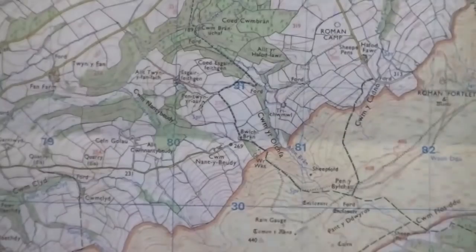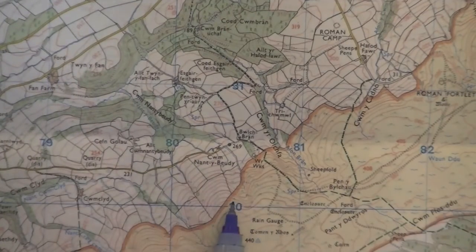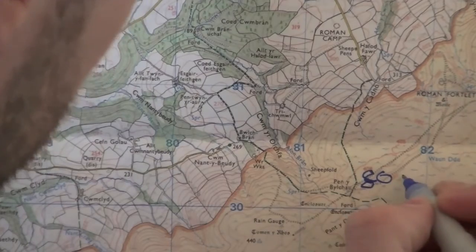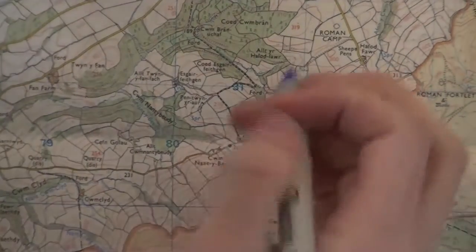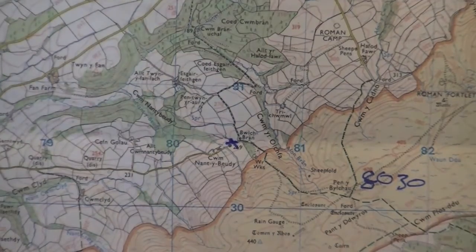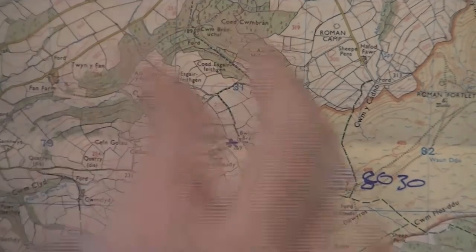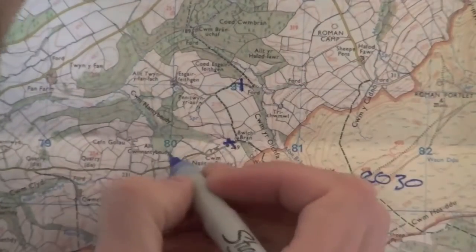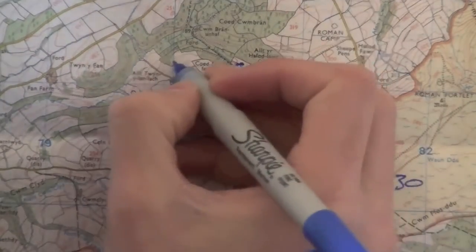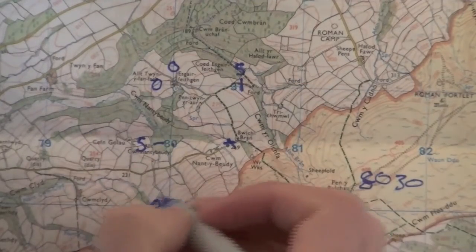Going a bit further north on the map, the eastings are still 80 but we're now looking at 30, so this square here as a four-figure grid reference is 8030. What we're trying to establish is how to tell somebody we're at a specific point right in the middle of the square. So we need to break down this square into much smaller squares in our mind. I'm going to draw a line here and a line here exactly in the middle and call that five.